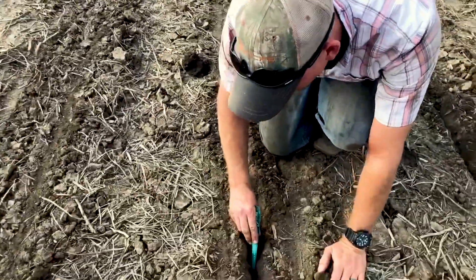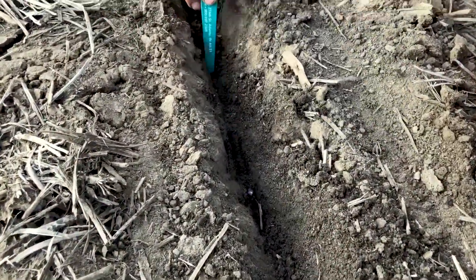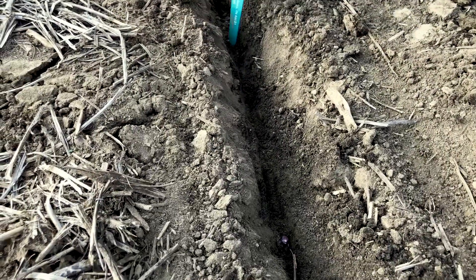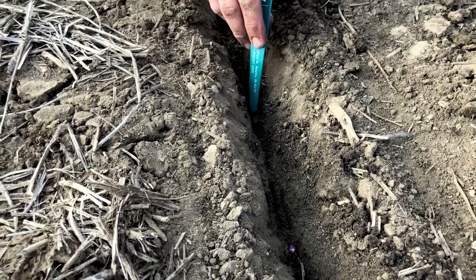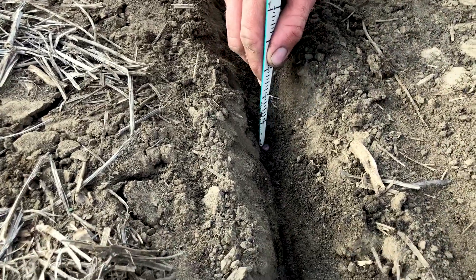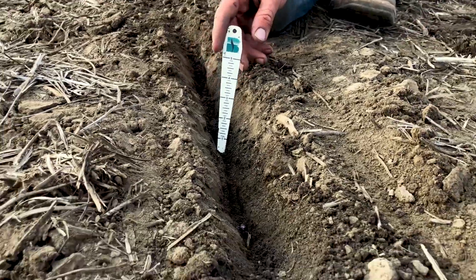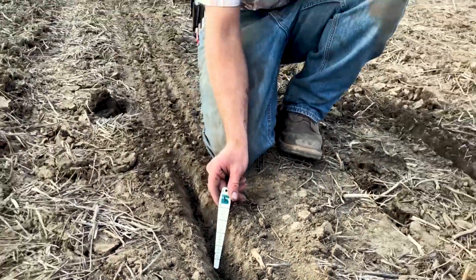Coming back to the conventional seed trench and the conventional openers — finding my other seed here, there he is. He was at the bottom of the trench, but the trench is fairly more narrow compared to the STPs. I'm going to be interested to see how this works yield-wise come at the end of the season.